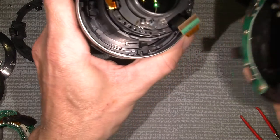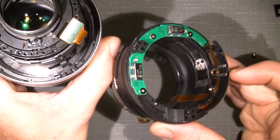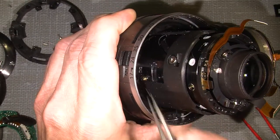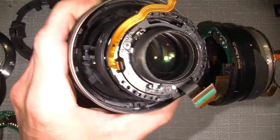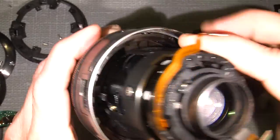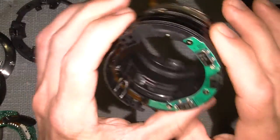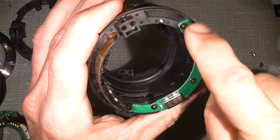When I lift this out gently, then we have the fork for the focus, and it goes towards this one down here. It's the focusing pin that goes into the fork. Now it's time to take a closer look at this part, because what we need is to look under this circuit board.